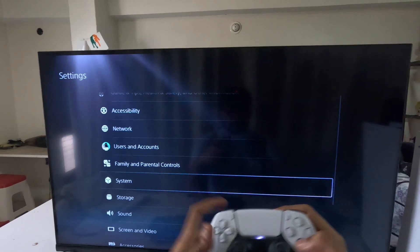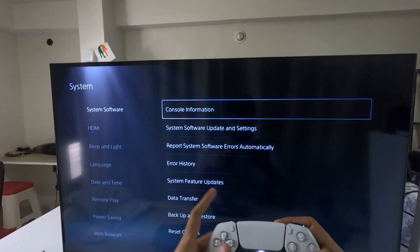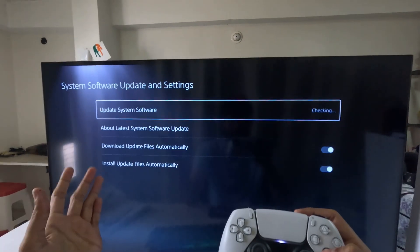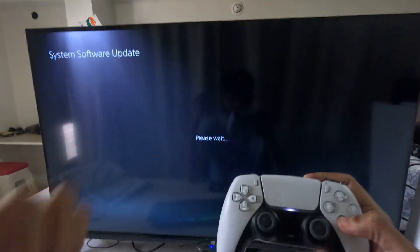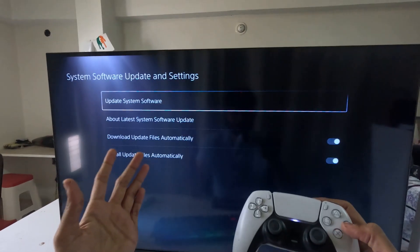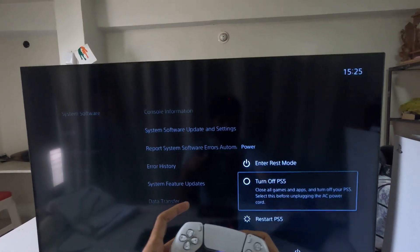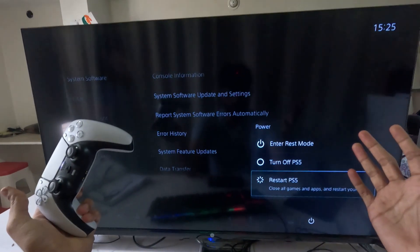The last step is to go to System, select System Software, then choose System Software Update and Settings. Update your system software using your internet connection. That's it — restart your PS5 and your problem will be fixed. You're good to go!